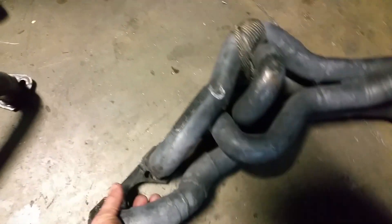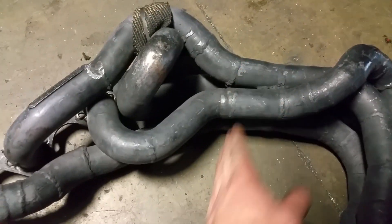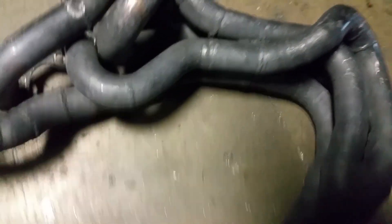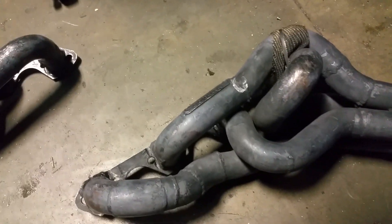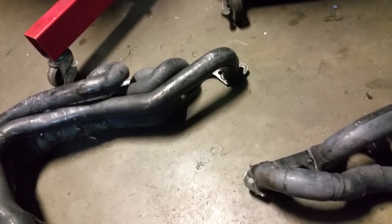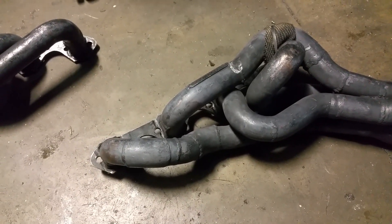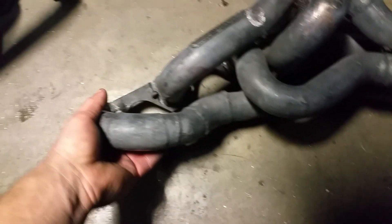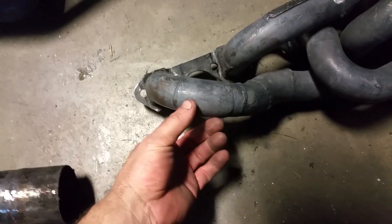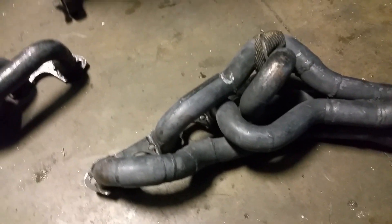These are actually just BBK shorties. The original collector used to be right here — I chopped that off and did the rest. They're supposed to be BBK equal-length shorties, but I did some measurements and neither of the headers were actually equal length — they were up to four or five inches different.